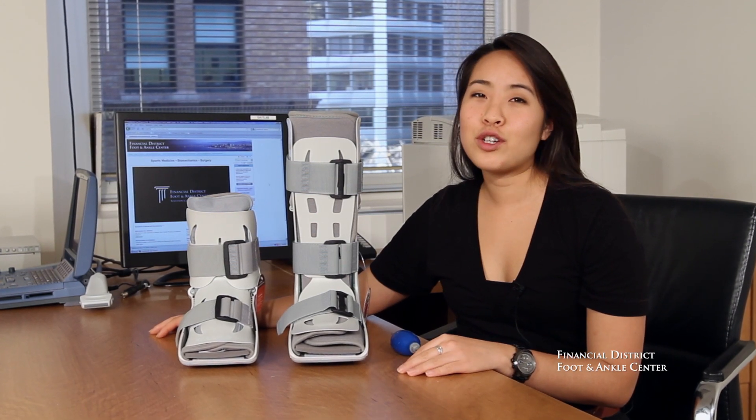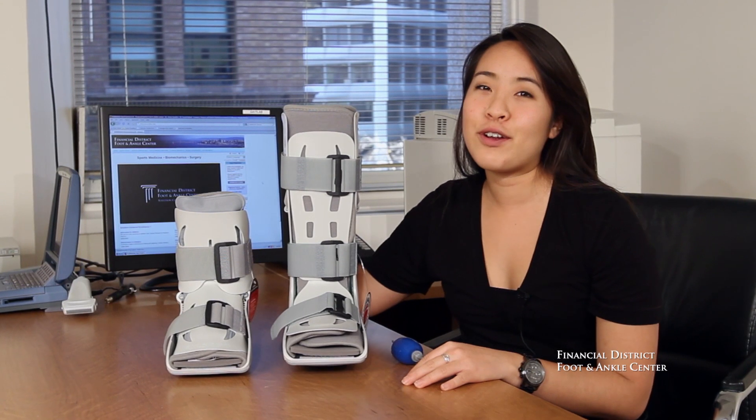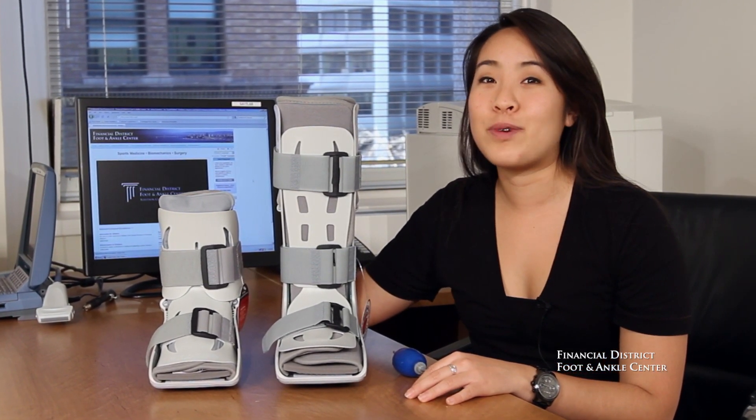Depending on your injury, the doctor will determine which length air cast is appropriate for you. Here at FDFAC, it's our goal to get you back to action as fast as possible, and the air cast will help us do that.